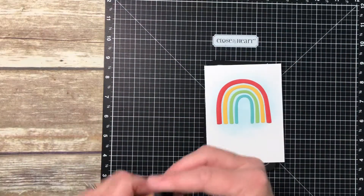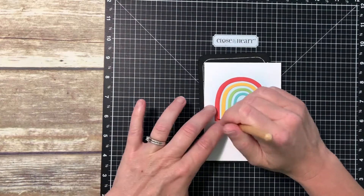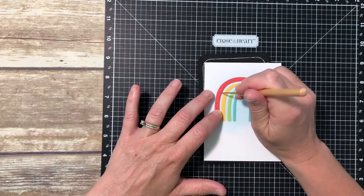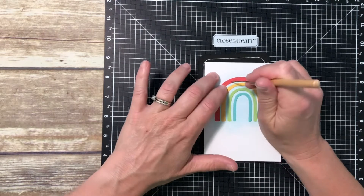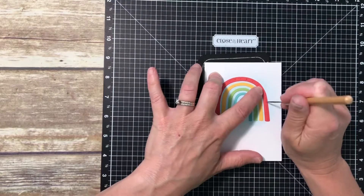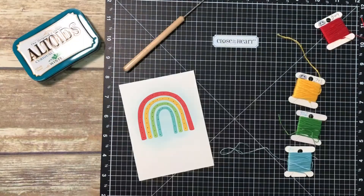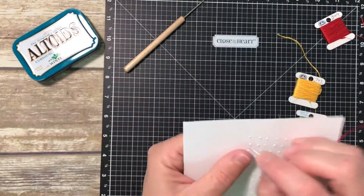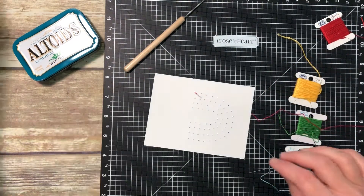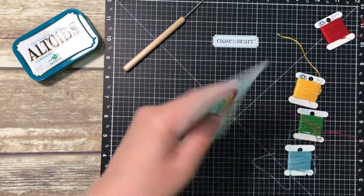Now I'm going to come in with my piercing tool and just poke a couple of holes through each of those different arches. Then I'm going to pull in some embroidery thread that matches each of the different colors and just stitch a little line around the rainbow. I was really inspired to do this by that fancy border thin cut that I was going to use for the clouds, because it has a really pretty stitched detail across the top of it, and I thought it would be fun if there was some stitching on the rainbow itself.